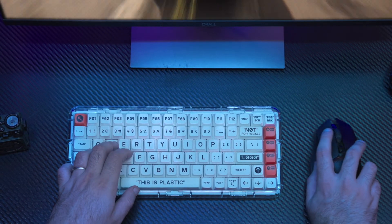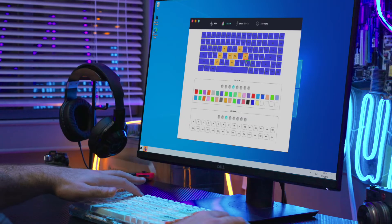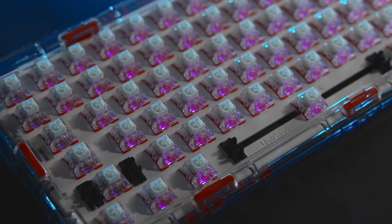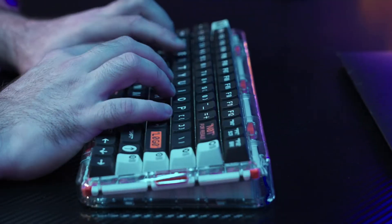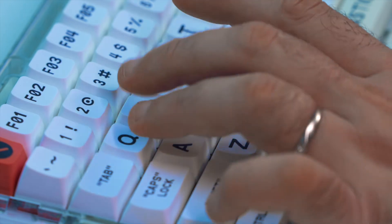Exclusive KB tools allow you to create custom macros and your own shortcut settings. RGB backlighting colors and rhythms can be selected in infinite combinations for more fun. ABS double-shot reduces wear and makes the keycaps more durable. The ultimate touch fits every finger.